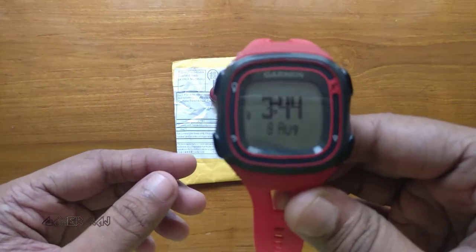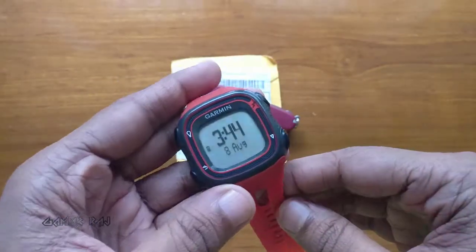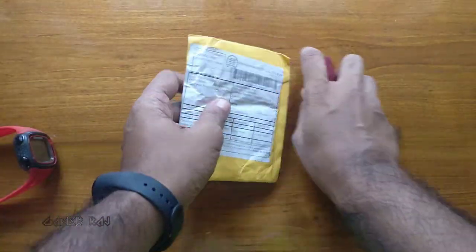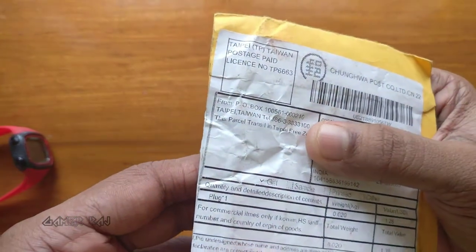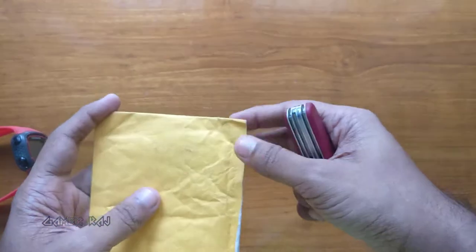Hi, it's Raj. This is my Garmin Forerunner 10 which needs a battery replacement, and this is the battery I bought from AliExpress. Let's unbox and get it done.